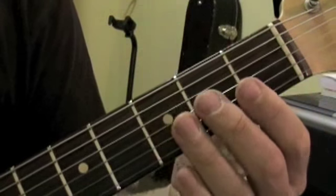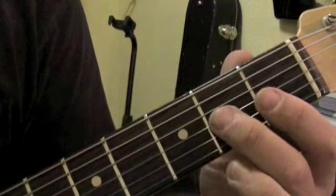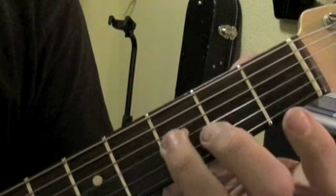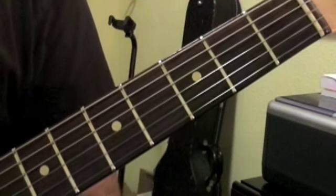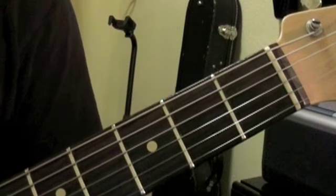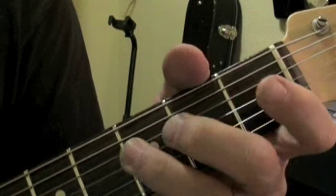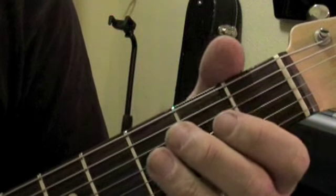That phrase right there — I'm on the third string playing open. This is definitely a blues scale phrase: second fret, third fret on the third string, and then open. Second string, and then back down — three, two, open on the third string. And then ending on the root, which is the second fret on the fourth string.